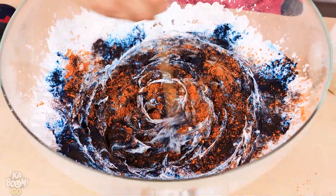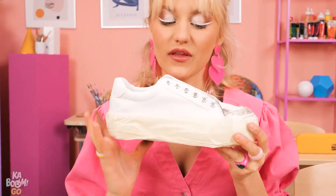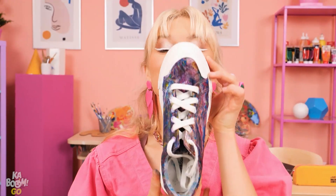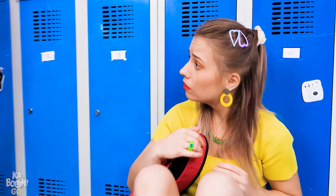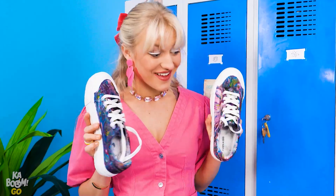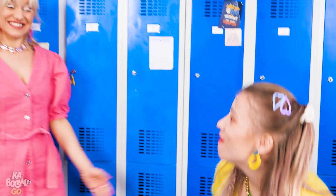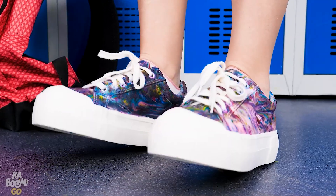Then mix it with the foam! Now take your white shoes and dip them in the paste. Would you look at that — such colorful shoes! I dyed your shoes! They're good as new! That's awesome! Thanks, bestie! You're welcome — they're so cute!